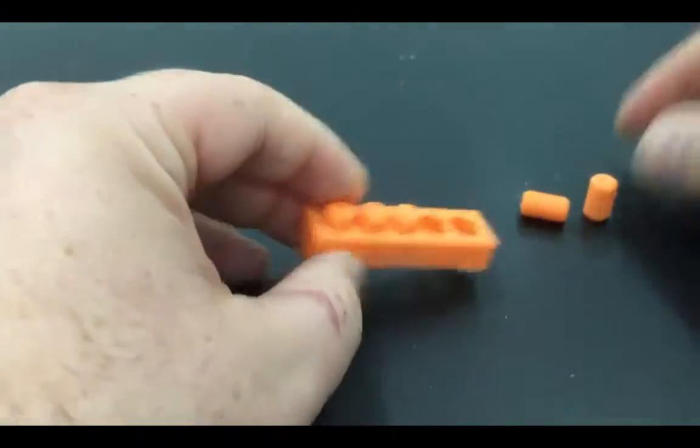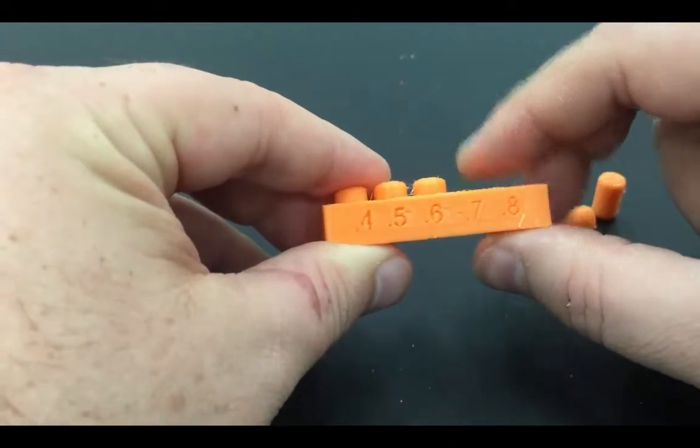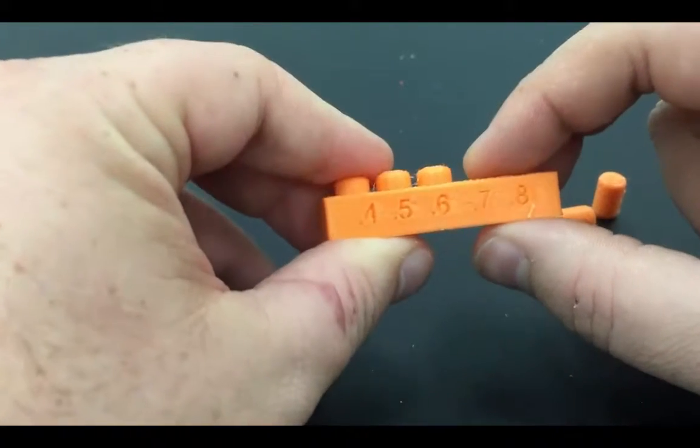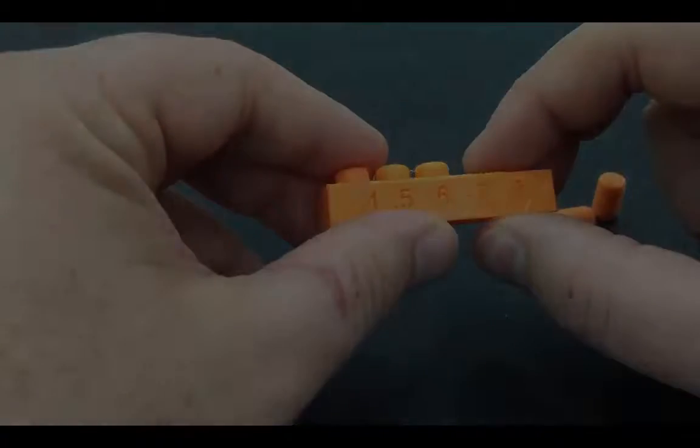That's better than nothing, and now I know that when I design pieces that fit, if I set my filament width to 1.75 with this filament and this printer, I need to add 0.7 to any pieces that I want to fit.